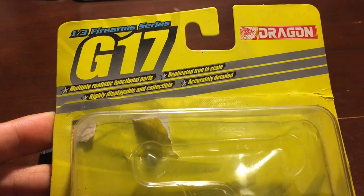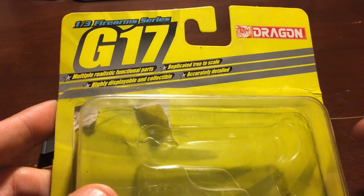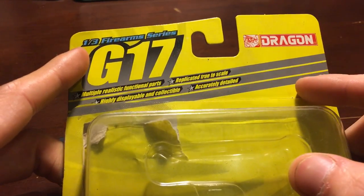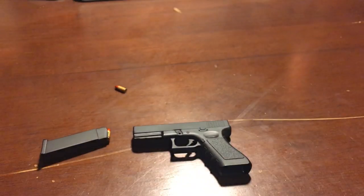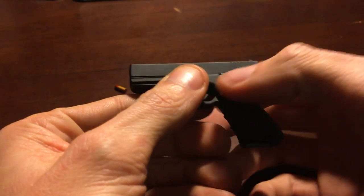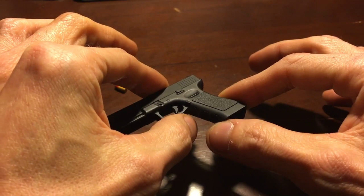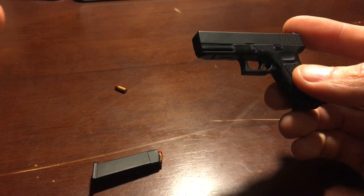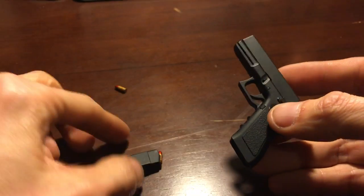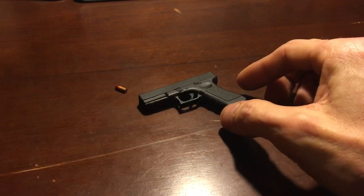It's right here — the package says Dragon 1/3rd scale firearm series G17. I don't know if you can find these anymore. I got this one six or seven years ago on eBay. It's Dragon Models — 1/3rd scale firearms. They had all different kinds: the one with the light attachment, little OD green frames, the G18, a little Glock with a foam case and everything — all different variations. I wish I would have picked them up. It's a sweet little gun.